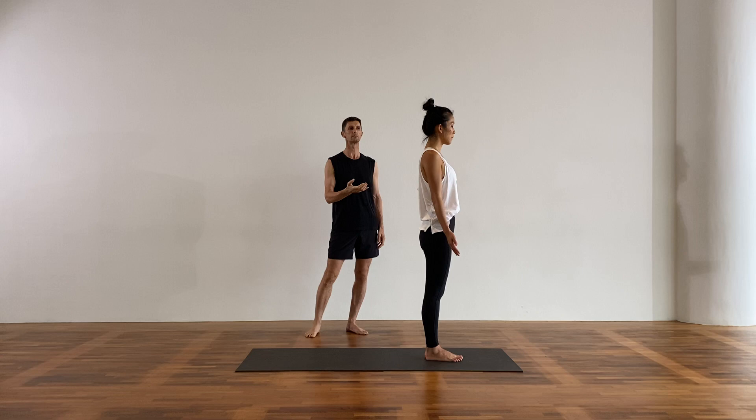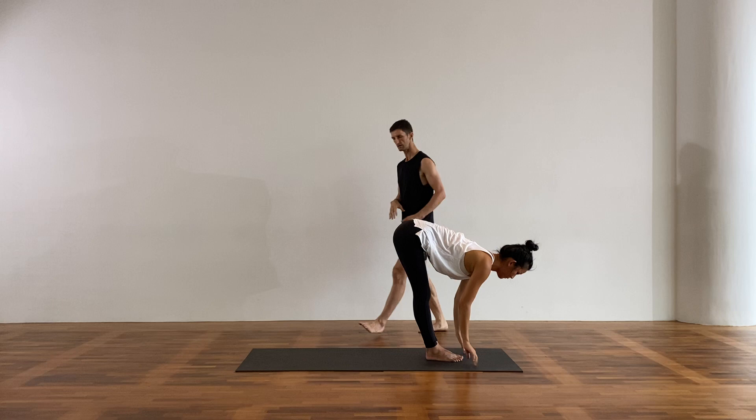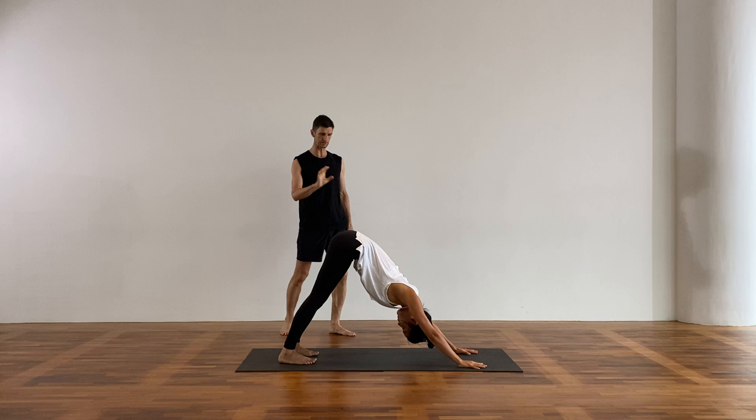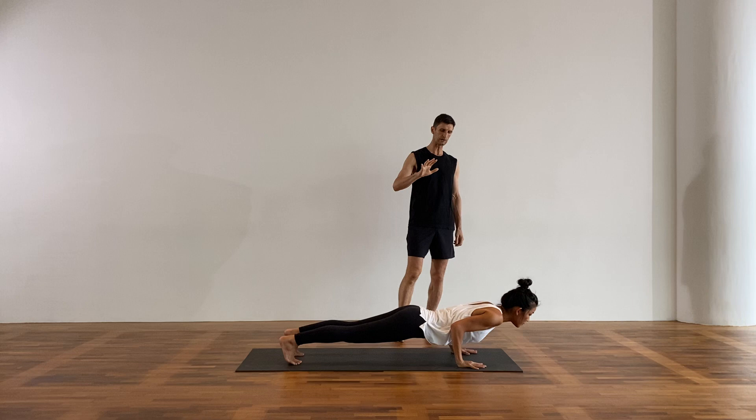From there, let's begin again. Reach the arms up to the sky, breathe in. Folding forward as you breathe out. Halfway lift, inhale. Chaturanga, exhale. Cobra pose or upward facing dog, inhale. Downward facing dog, exhale. Steady your gaze, lift the heels high, shift forward to high plank, and slowly keep going forward towards the floor — five, four, three, two, one. Down.